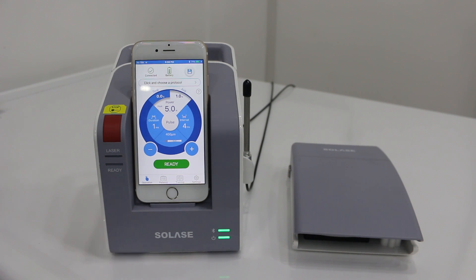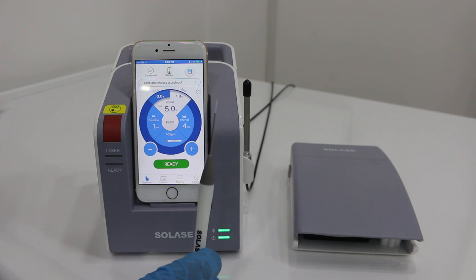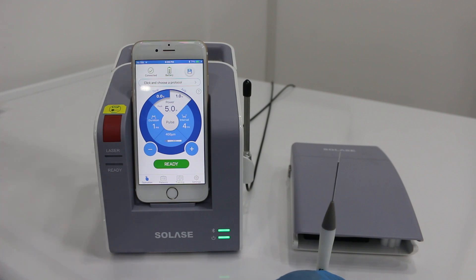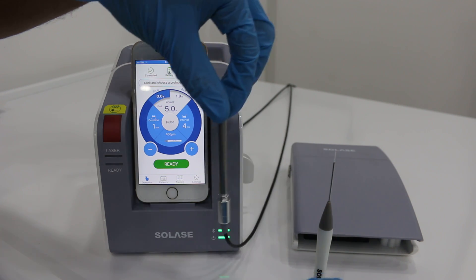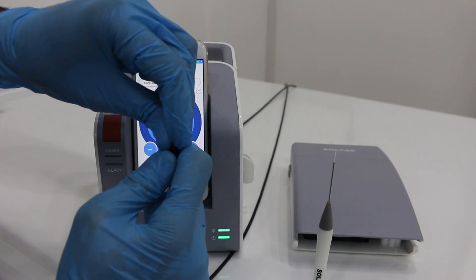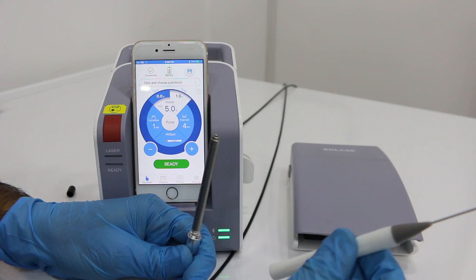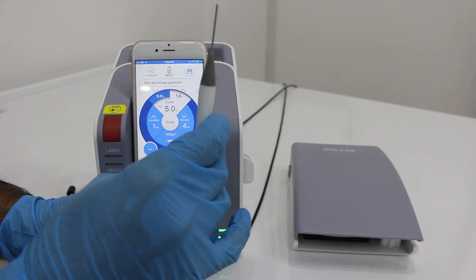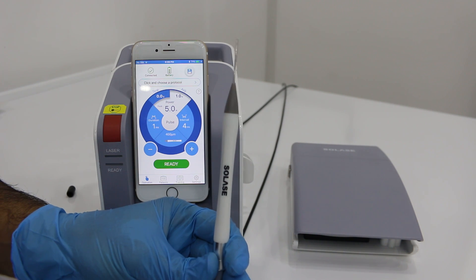Now we are going to install the tip into the fiber. The tip is autoclavable up to five times. To install it on the device, take the fiber from the holder, remove the cap, and then place the tip into the fiber and screw it tightly. And now it's on.